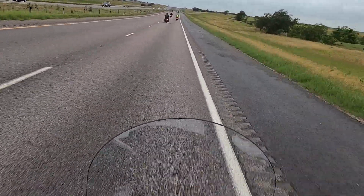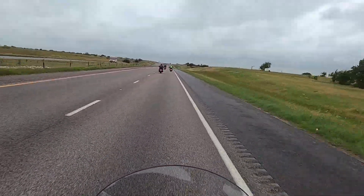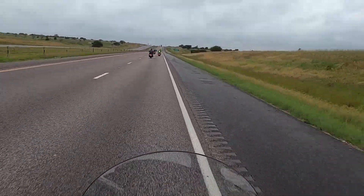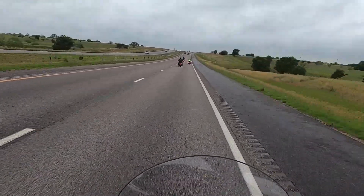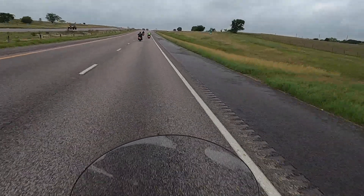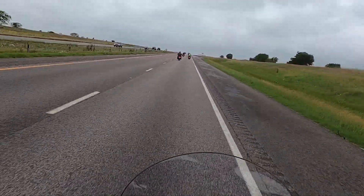This windshield would need to be higher. You feel the wind so much more than you do on the Roadmaster. But like I say, this isn't a comparison between the Chief and the Roadmaster — this is just a test ride of the Chief and my initial thoughts. And it is a great, fun bike.